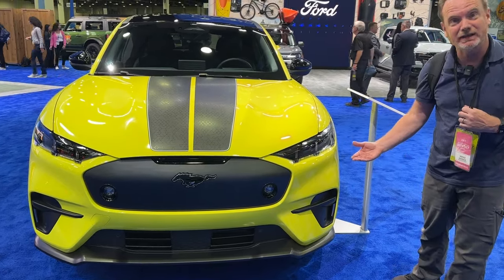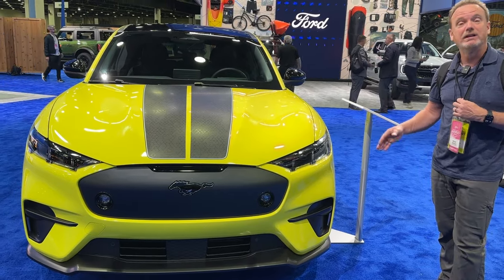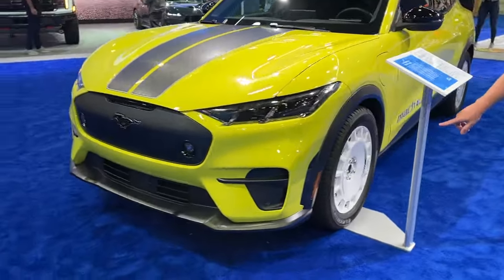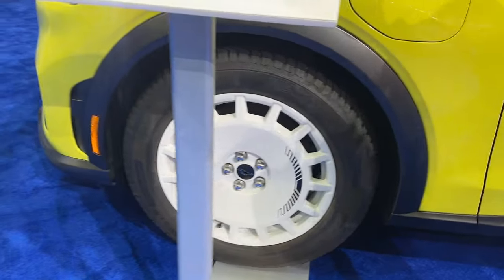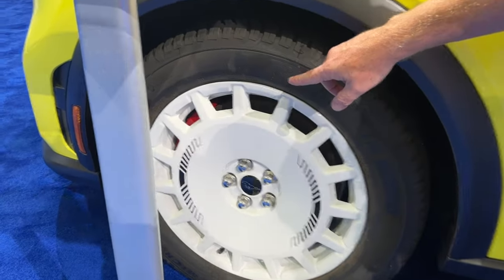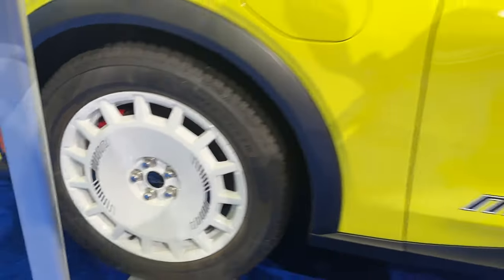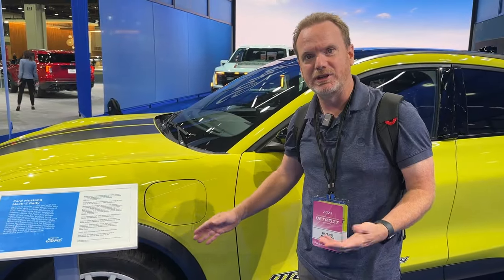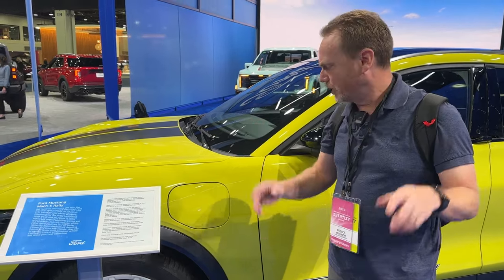It is raised up slightly — I believe it's just under an inch higher than the normal Mach-E GT. On the side, this is where some of the really great differences are. These 19-inch white wheels are fantastic looking in person. Inside you can see the red brake calipers — the same Brembo brake calipers that are on the Mach-E GT Performance Edition. It also has MagneRide, just like the Performance Edition, but specifically tuned with the suspension changed for rally mode.